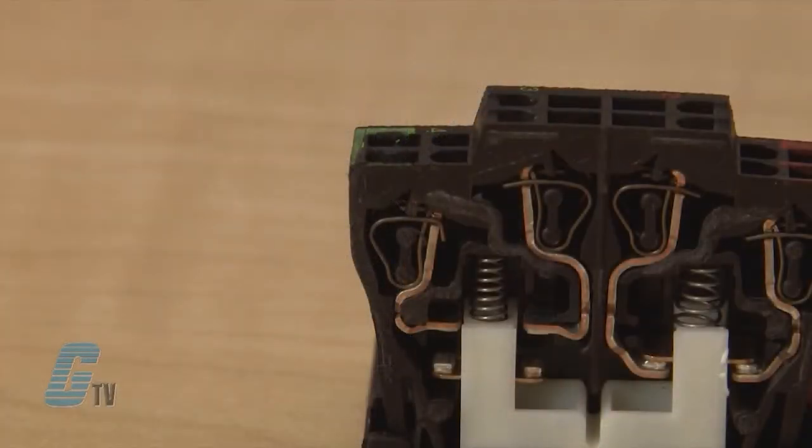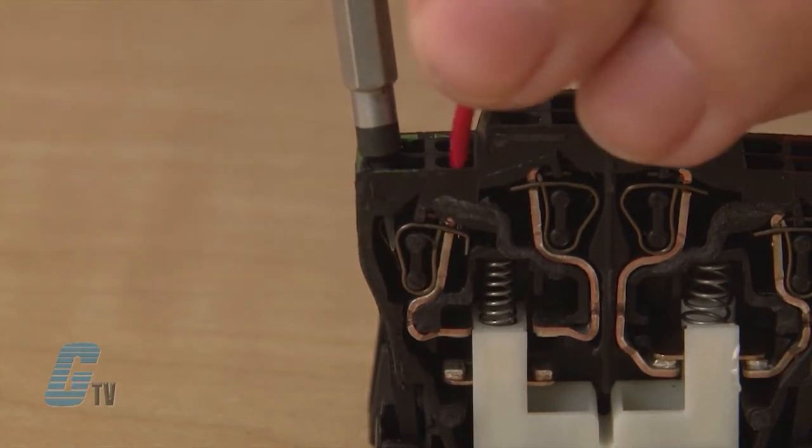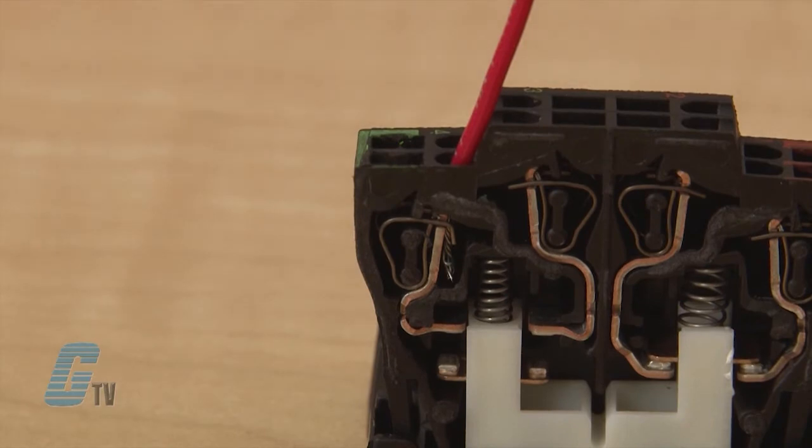For double pull contact blocks, the point of entry for the wire is here and here. The spring plates are located here. Like the single pull, I can insert the screwdriver to move the spring plate aside for the wire to be inserted in the point of entry.